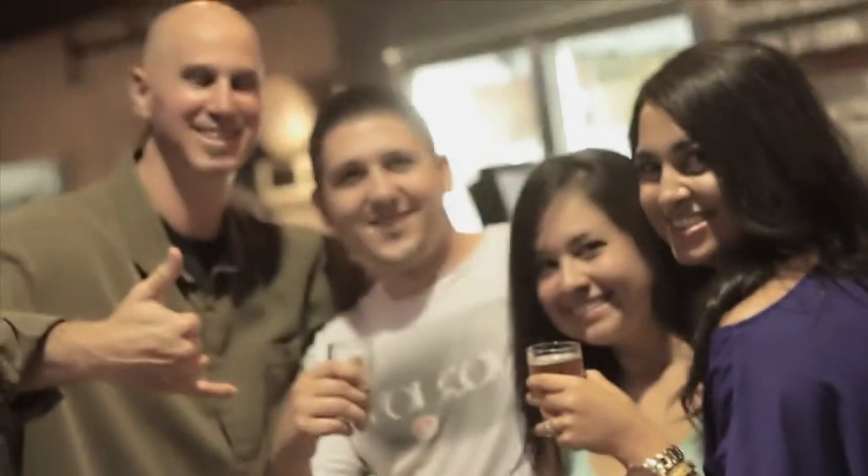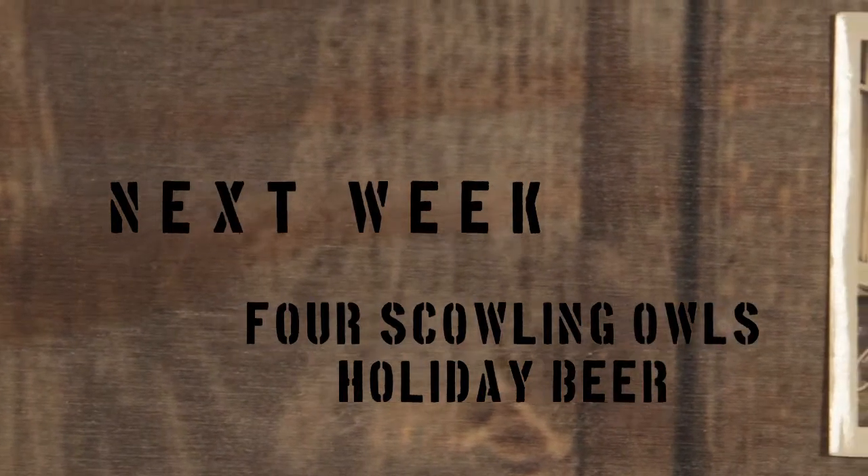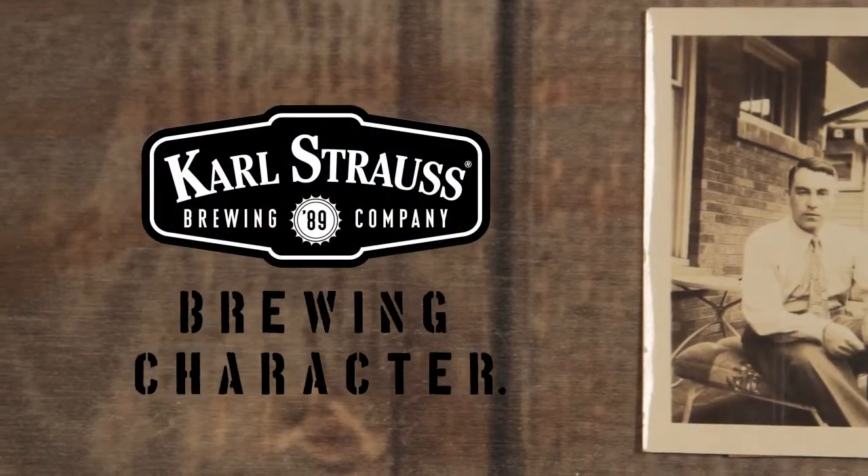It takes a little more care in the making, but it's all worth it because at the end of the day we get to sip it and bring some home. Karl Strauss Brewing Company — Brewing Character. We'll see you next time.